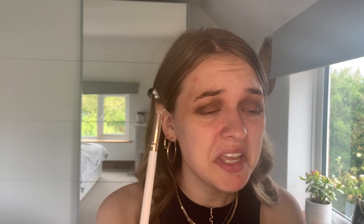Taking a slightly more tapered brush — this is the Spectrum BO7 — I'm going to go in with the colour Mafia in that palette, which is this dark black. I'm just coating the brush tip — just the tip — in that black and stamping that on the outer corner, then going back in with the brush I used the browns on, just blending that out.